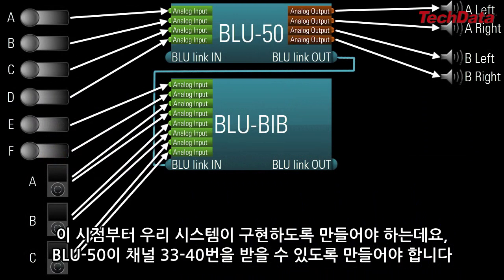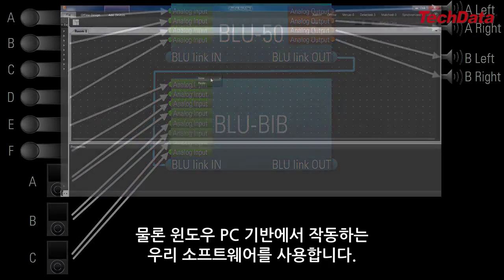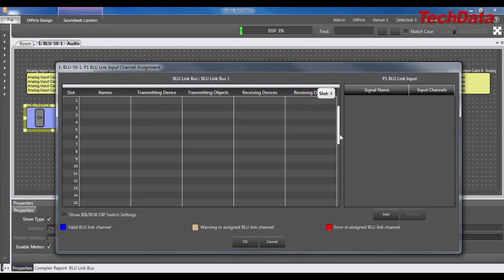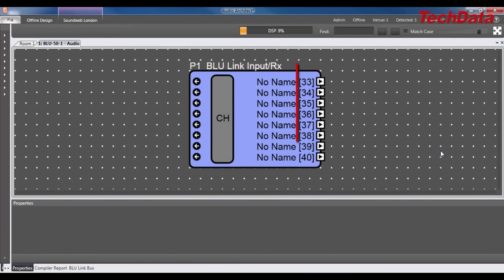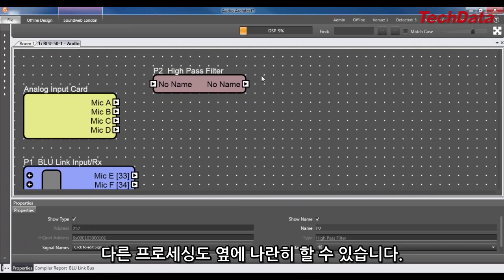At this point, to make my system functional, I would just need to make sure the Blue50 is receiving channels 33 through 40, which of course requires the use of a Windows-based PC running our software. Once I've done that, the BlueBib audio will be present within the Blue50, where it can be processed alongside everything else.